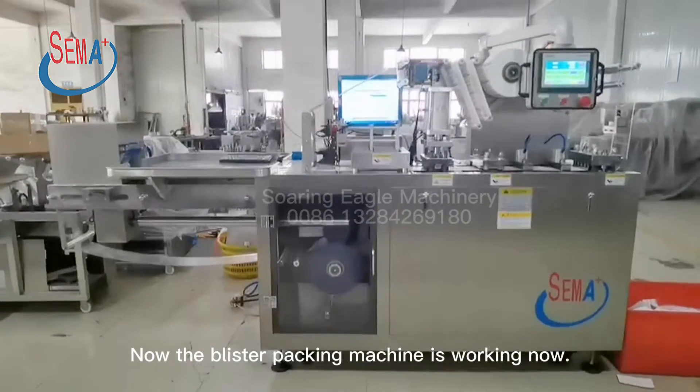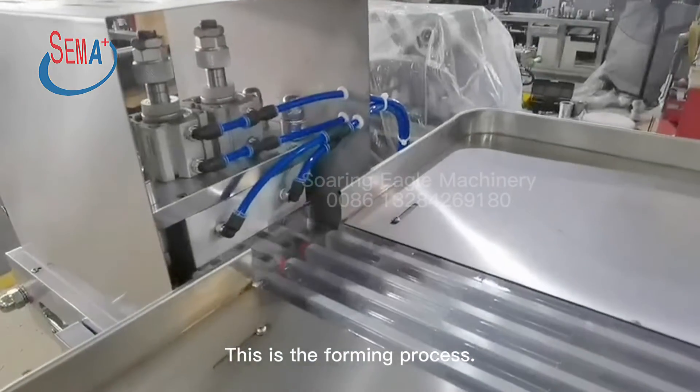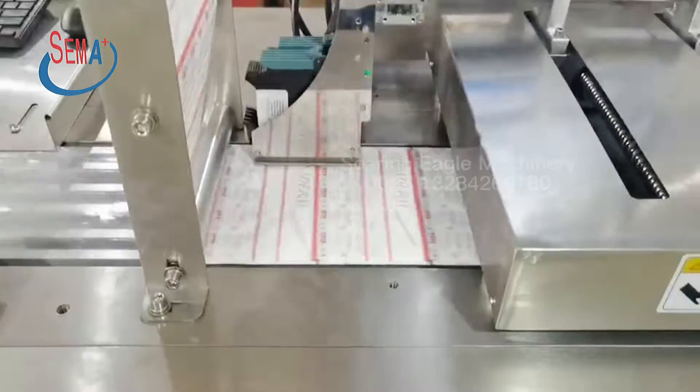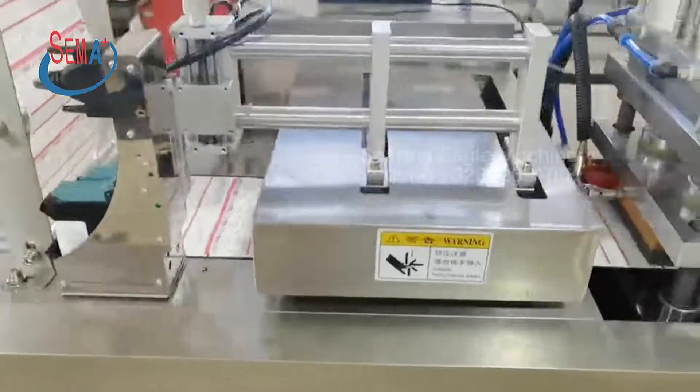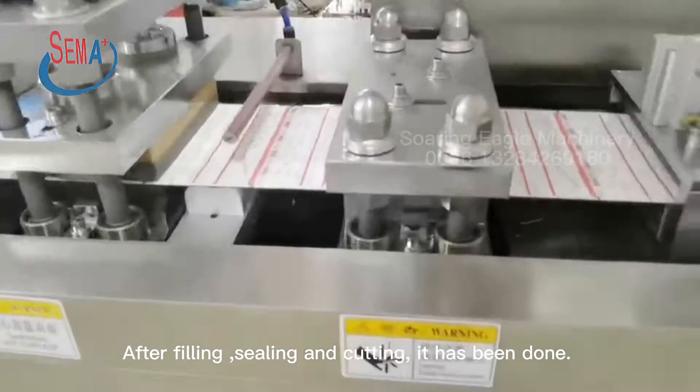Now the blister packing machine is working. This is the forming process — it is fully automatic. After filling, sealing, and cutting, it has been done.